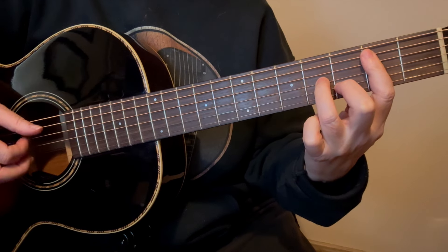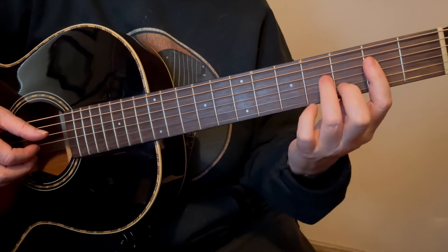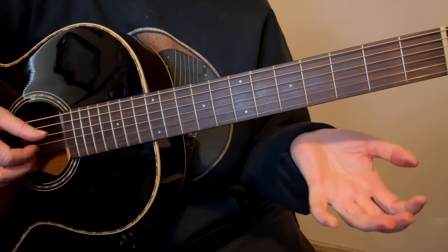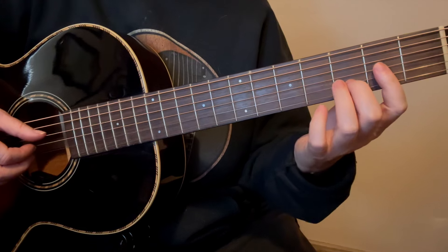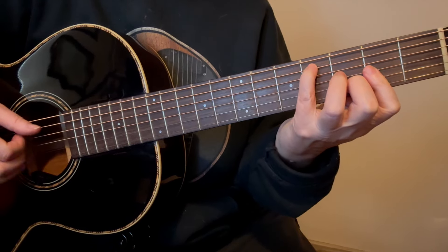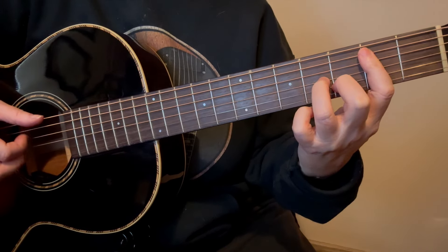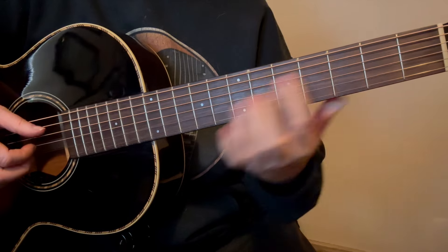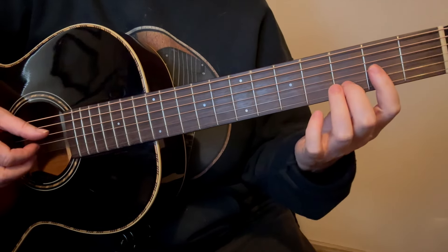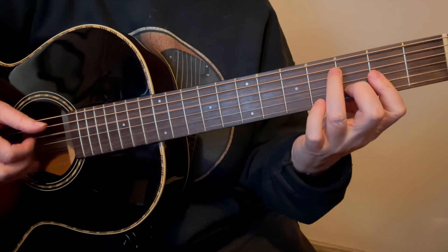Then put your 3rd finger down on the 2nd string in the 3rd fret, and your 1st finger down on the 5th string in the 2nd fret. Pinch those together, then 3rd string open. Then take your 4th finger and put it in the 4th fret on the 5th string, and play that with the 1st string together — your ring finger is going to play that, and then index on the 3rd string open.